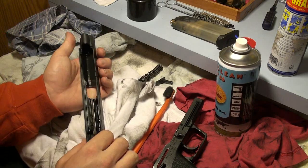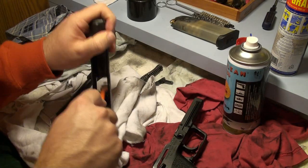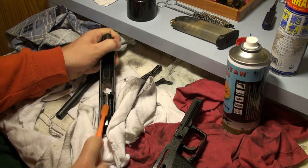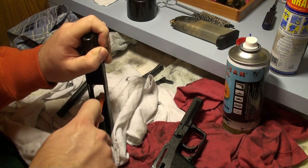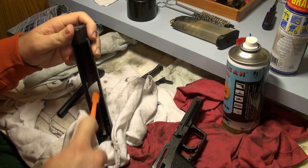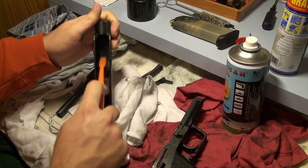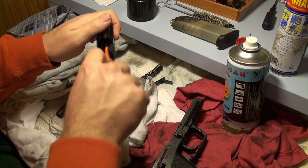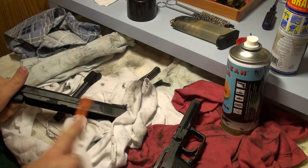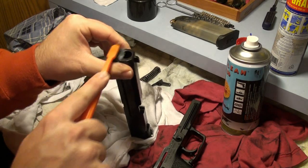Now the slide. I will put a little more of the solvent and then just take the brush and properly go through all the parts — the housing, the sides, and the outside as well. And it gets beautifully oiled.